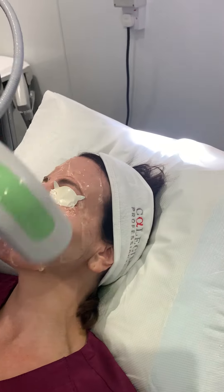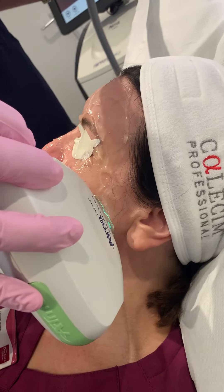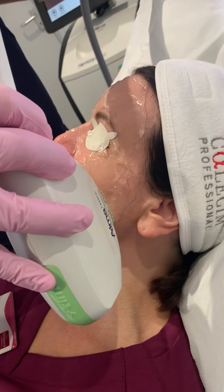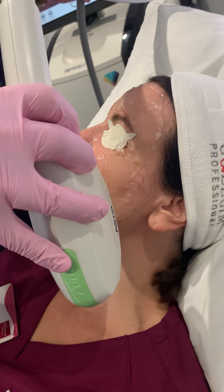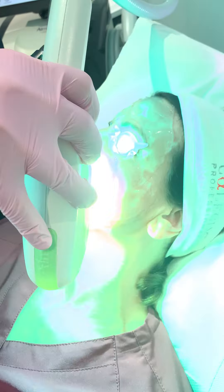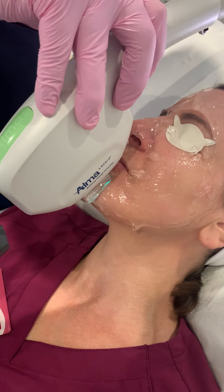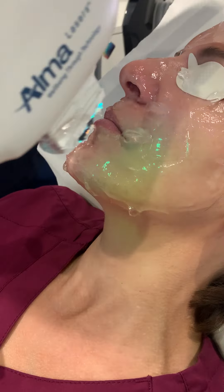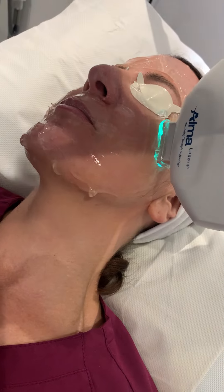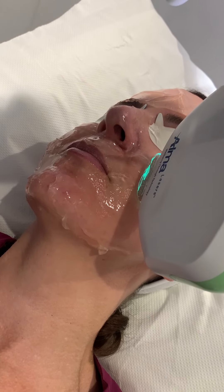Having done it that way around, we then actually come and do it this way. And again, this is very rejuvenating. The skin likes the heat injury — that is effectively what we do in there. It's a controlled heat injury.